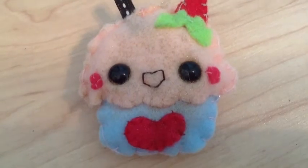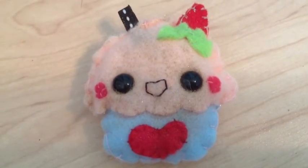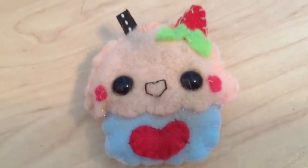It also looks a little bit dark because I just sprayed it with glitter spray and I didn't let the glitter spray dry completely. But it is a really cute plush and it's a lot of fun to make, so I hope you guys enjoy this tutorial and let's get started.